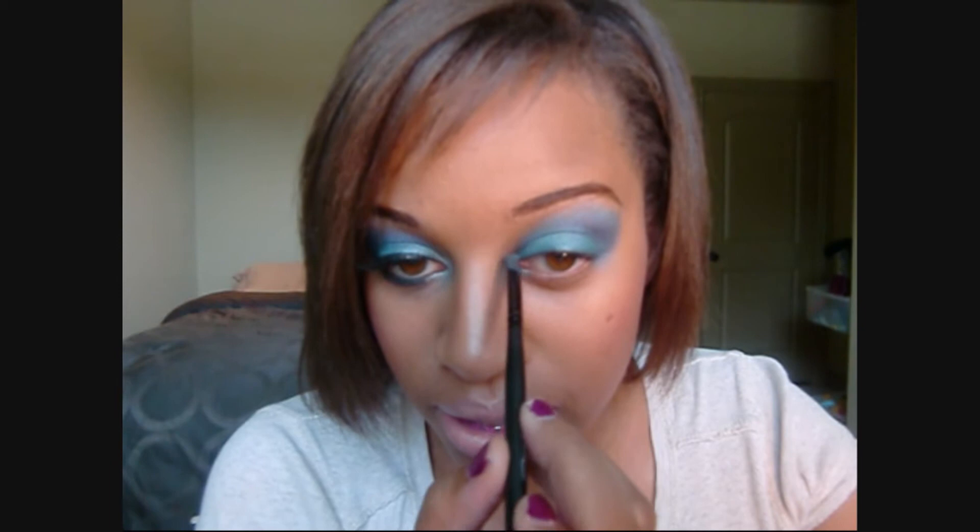After that, if you feel like the turquoise needs to stand out a little bit more, you can go back with that shader brush and a little bit more of that turquoise and just pat it on the lid, making sure you're blending it out with the other colors. Then take your sponge tip applicator and take this really light sky blue color — right above that bright blue, three up from the bottom — and pop that in the inner corner for a highlight. Blend it out with your pinky.